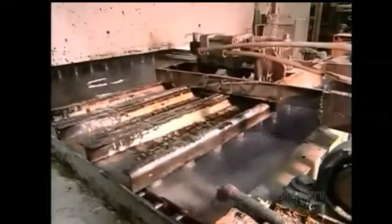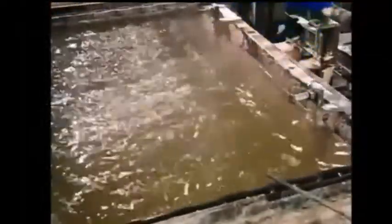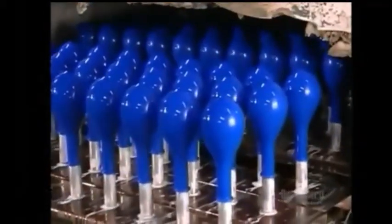The fixture flips again, and the balloons nose dive into a hot water bath. They soak for up to 16 minutes. This step is critical — it leaches out all the impurities, including a protein that causes latex allergies.